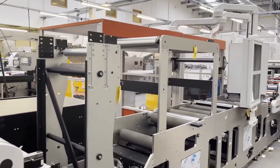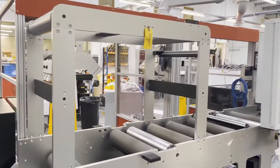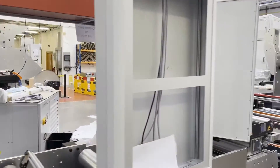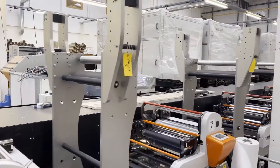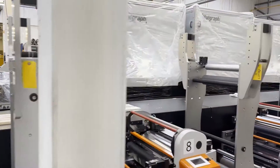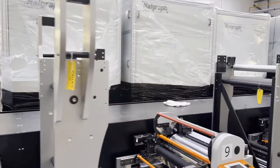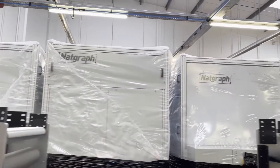In the middle of this machine we have a module for inkjet — reverse side inkjet and front side inkjet — plus more modules that would have had extended dryers on top. You can see the drying systems out the back there, all wrapped up now.